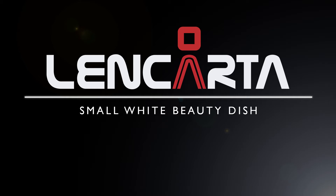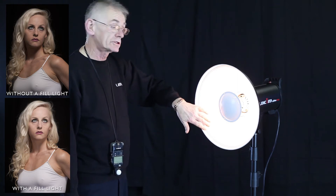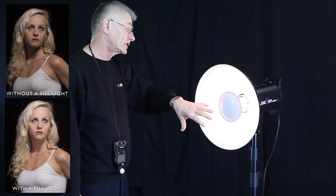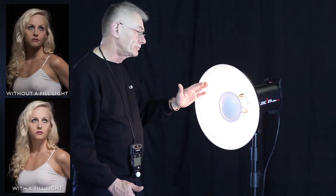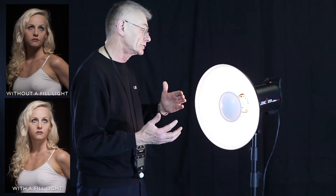This is our small beauty dish. They come in two flavours: white and silver. The white isn't a pure white — it's a slightly warm white which gives more pleasing skin tones. We tend to use the white one when we want a softer effect. It depends really on the effect we're trying to get and the person we're photographing.